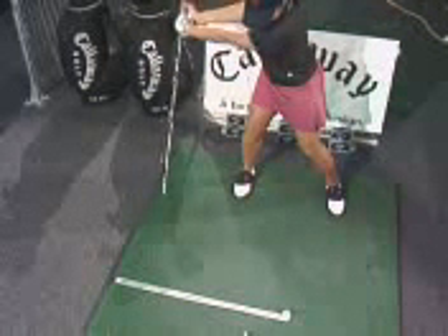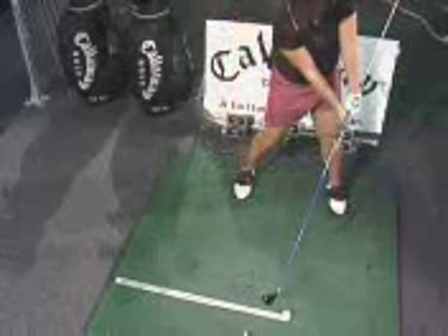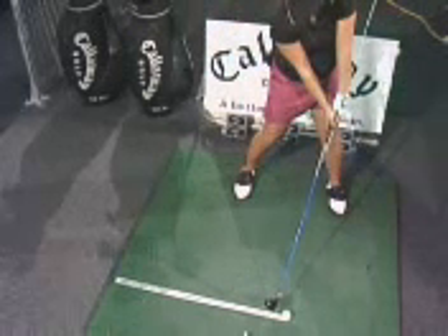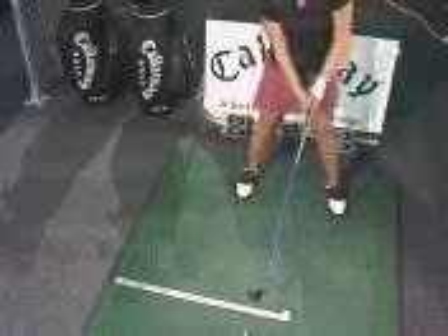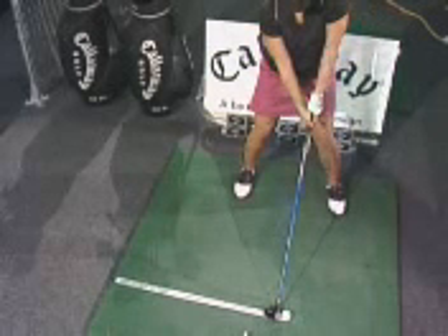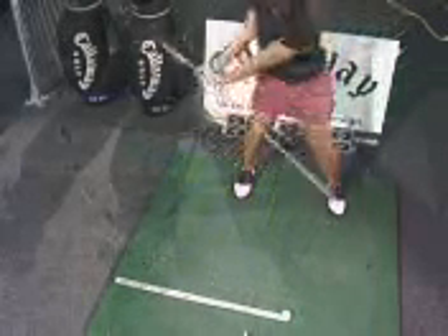Now go ahead and unwind the same way you came back. She's right to impact — club face is square, hips are open, shoulders are open. She's in a great position to strike the golf ball. This is something you can do over and over, varying the speed at which you do it so that it will become a habit and part of your golf swing. It's just terrific training for your backswing.